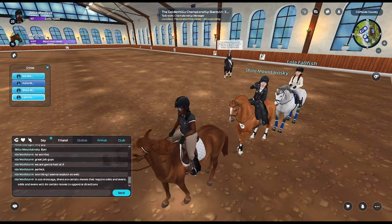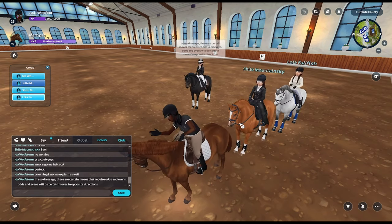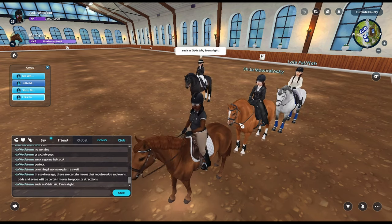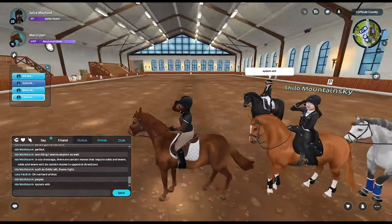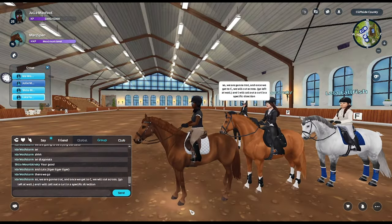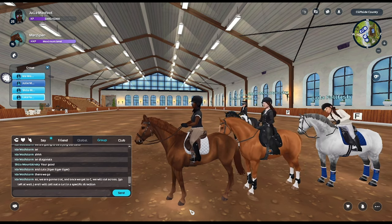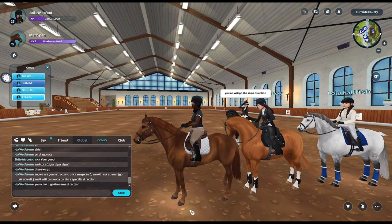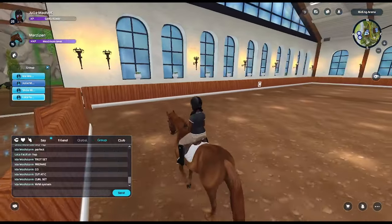In SSO dressage there are certain moves that require odds and evens — odds and evens will do certain moves in opposite directions. Sounds like we're gonna do a figure or something. We are going to trot and once we get to C we will cut across left at wall, and call out a curl in a specific direction — you will all go in the same direction.